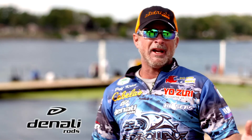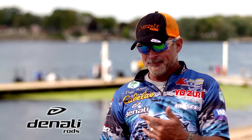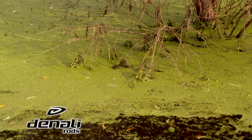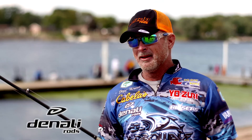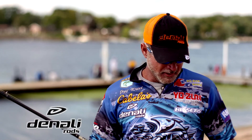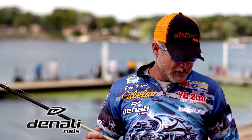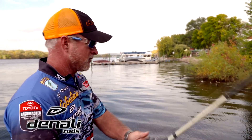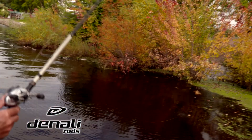You can flip 80 pound braid, you can flip whatever you want. I was pulling up a three pound bass with eight pounds of grass on my line. Good punching rods are few and far between, and in my career — which, as you can tell by my graying beard, has been a long, long career — this is the best punching rod I've ever used.